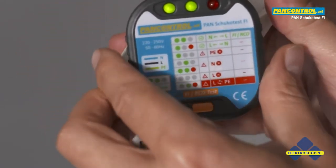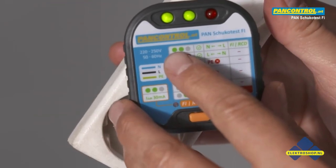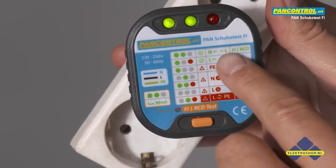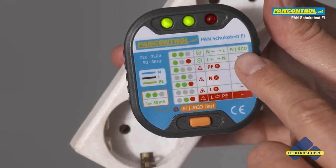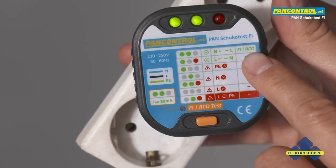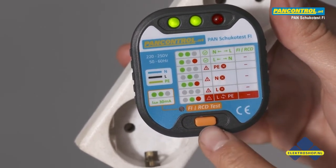Now the indication changes. Two green lights — middle and left — means neutral on the left and phase on the right. In this state the RCD test is possible. The RCD test is carried out by pressing the orange button.